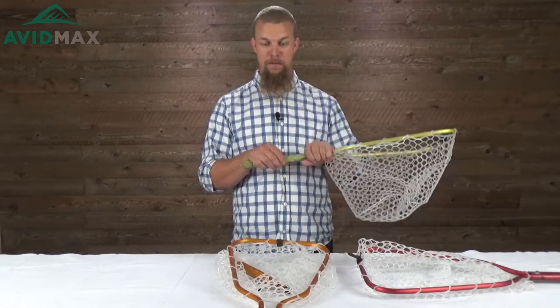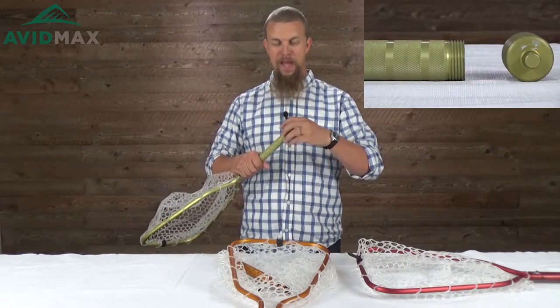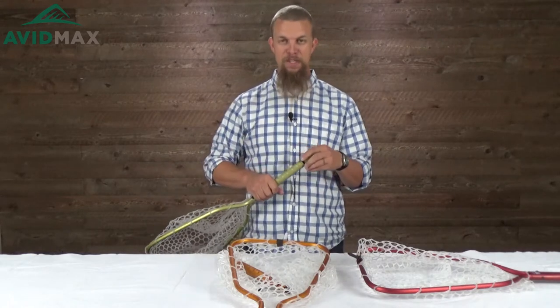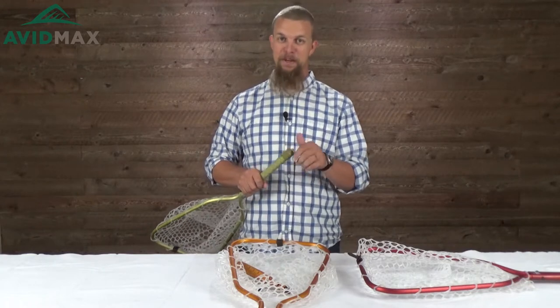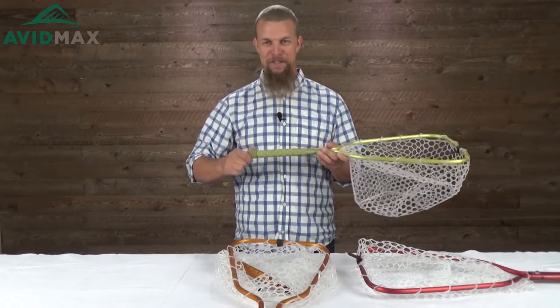One of the other fun features about this net is that it's got up here at the top a little four ounce flask. So if you're out on the river and you finally catch that one fish you've been going for all day and need a little celebration, or maybe you've been trying all day and still haven't caught them and need a pick-me-up, you can just store that right there.